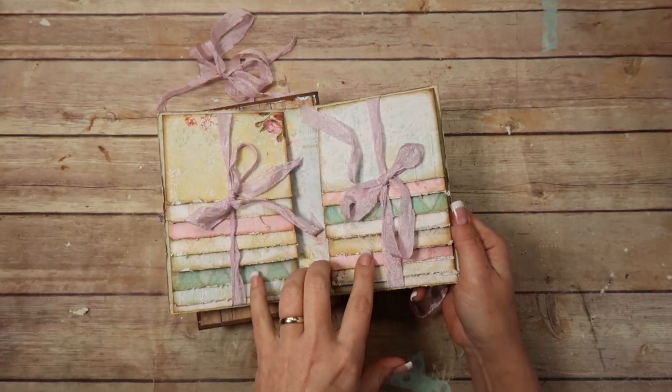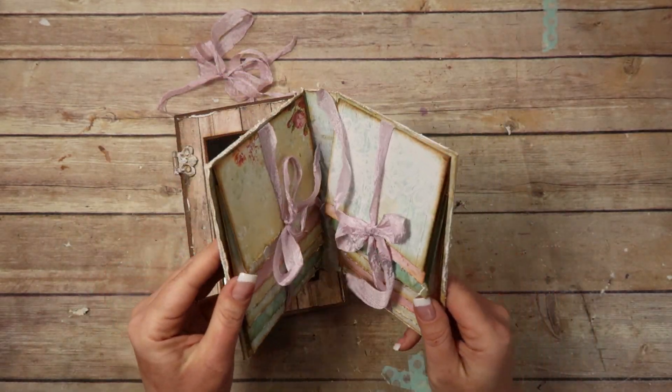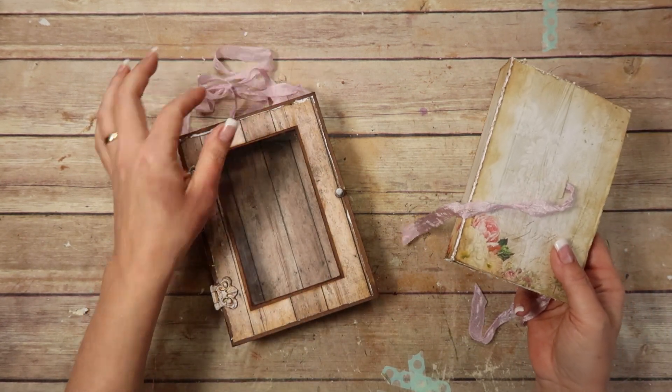I don't think I'm going to embellish anything on the inside of this album. I think it's just adorable as it is — you could put stickers and stuff if you want, but I don't want it to be too heavy because this is going to be hanging on the wall with just seam binding.